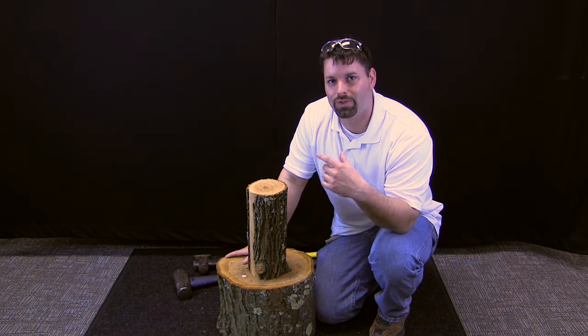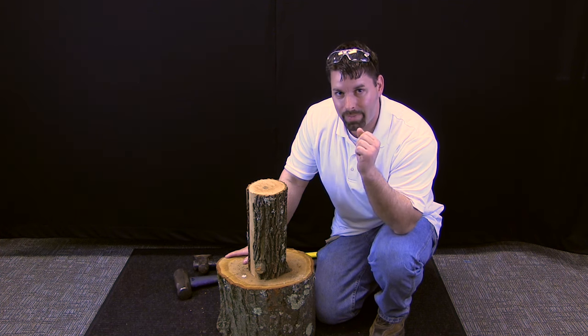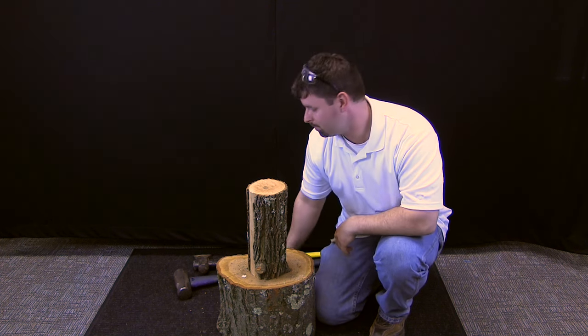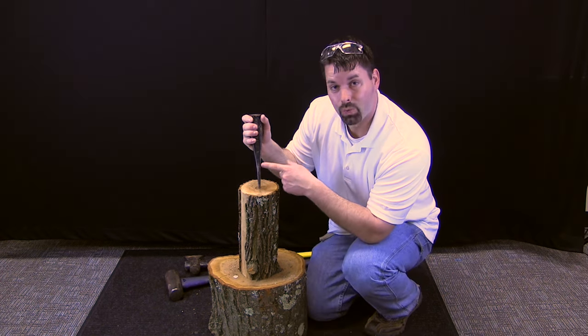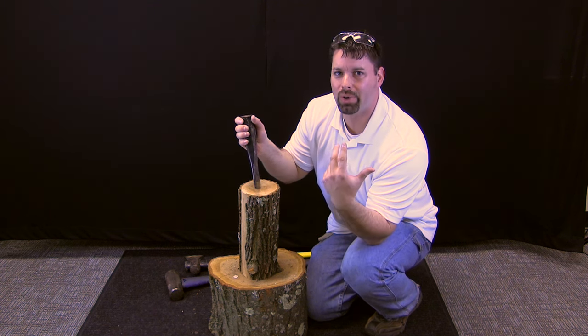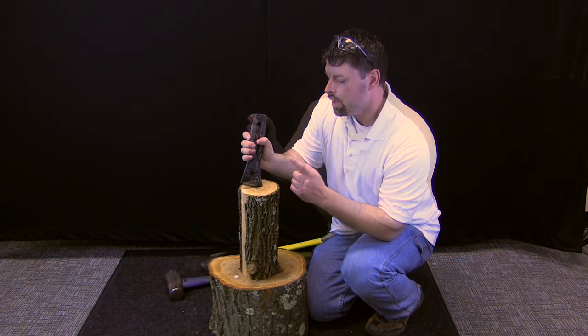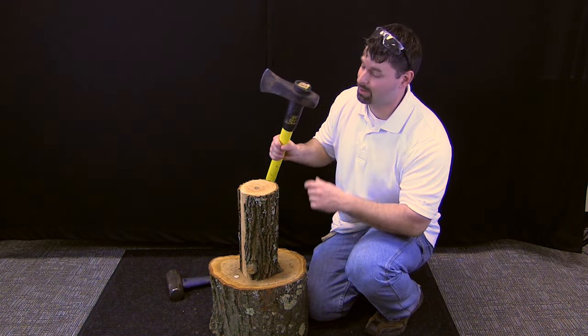In other videos we highlighted some of those simple machines that make our work easier. Today we are going to talk about a very specific type of simple machine: the wedge. This wedge is a simple machine and its job is to make it easier to push things apart or to separate things. So I want to try and use a wedge to split this piece of wood into two pieces.